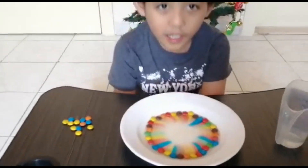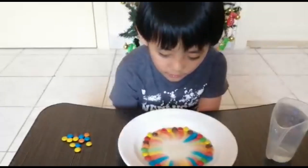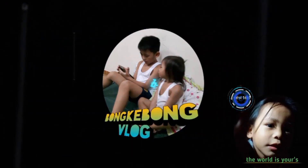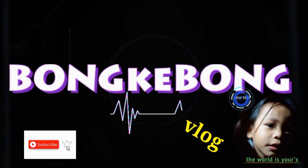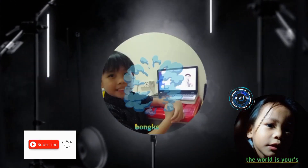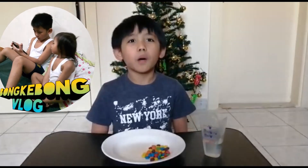You can see the amazing formation of the candy. Welcome back everyone to my YouTube channel, Bunky Bunky Vlog.